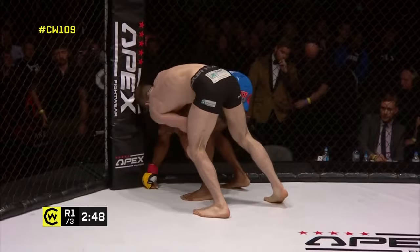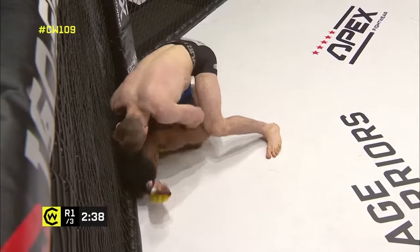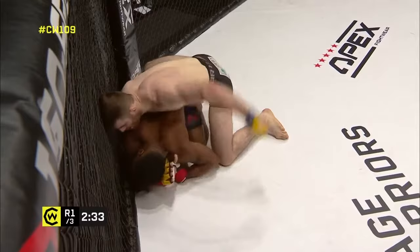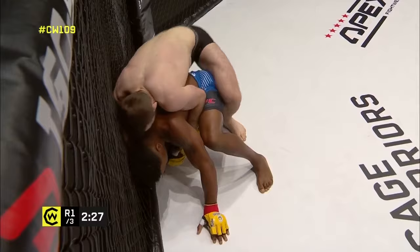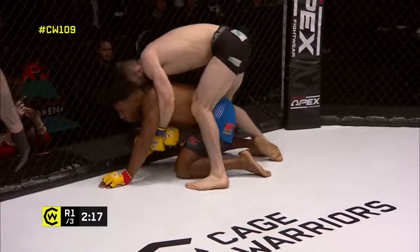Former Cage Warriors champion Alex Anlund in the corner of George Smith, along with former title challenger Matt Inman and Adil Chowdhury — a great fighter in his own right out of SBG. A very strong corner team for George Smith. Smith is doing a really good job of weighing heavy. He looked as though he was almost going to try and roll the shoulder over for a back take, but his wrist grips are so strong, stripping it back inside.